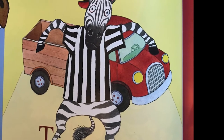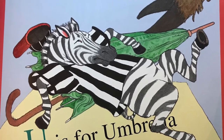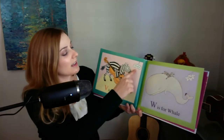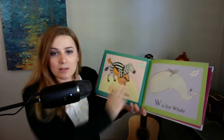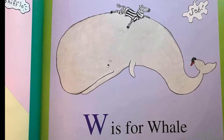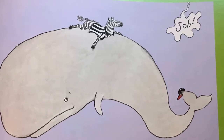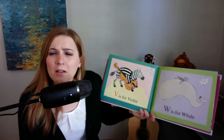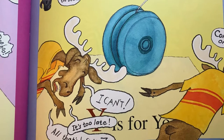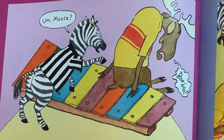T is for truck. U is for umbrella. Uh-oh — now Zebra is getting upset, he's trying to protect the page. V is for violin. Up in the right corner there's a little sniffle — but who's doing that? Hmm. W is for well. Oh, but what's that in the corner there? Where did that come from? Was that the whale? X is for xylophone. Y is for yo-yo. Oh no, but look at that — sitting at the end of the xylophone is moose, and he's going, moo hoo hoo.